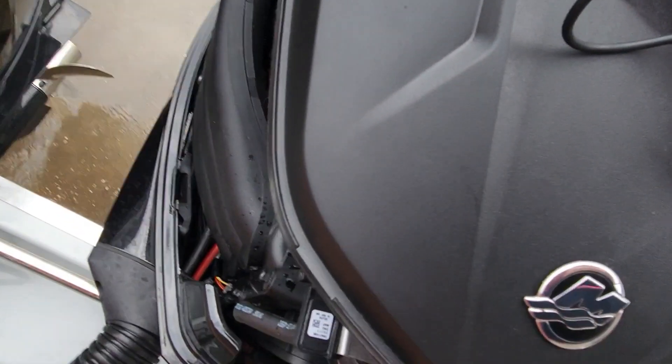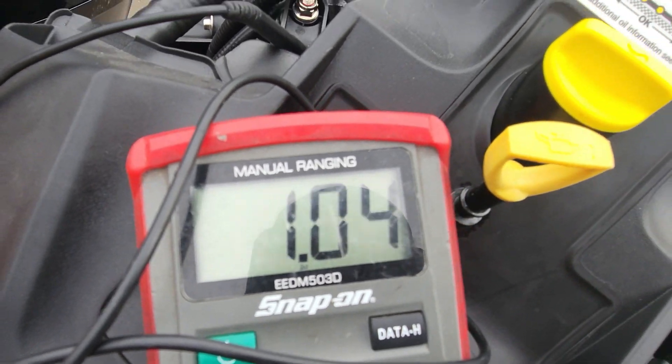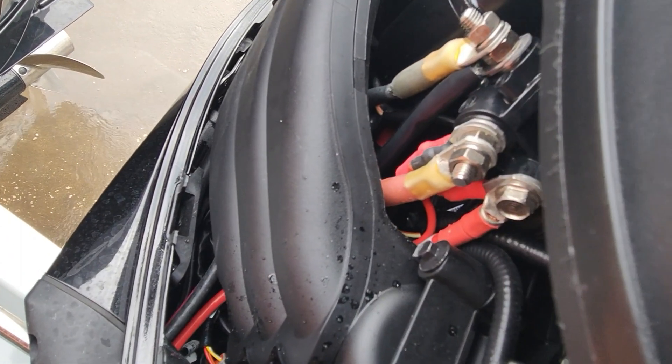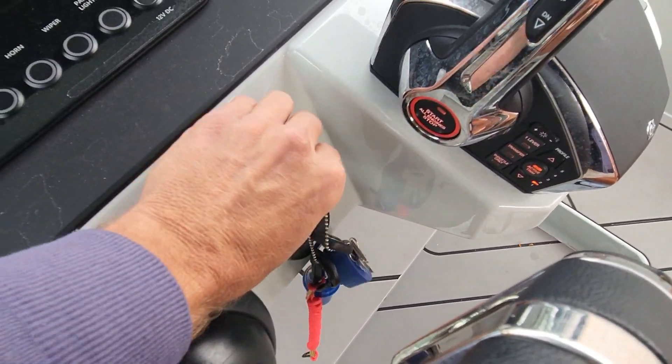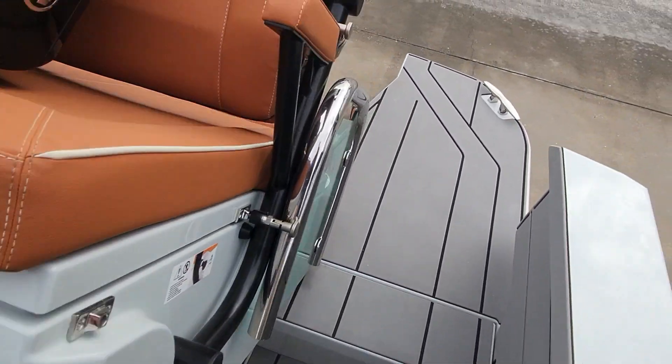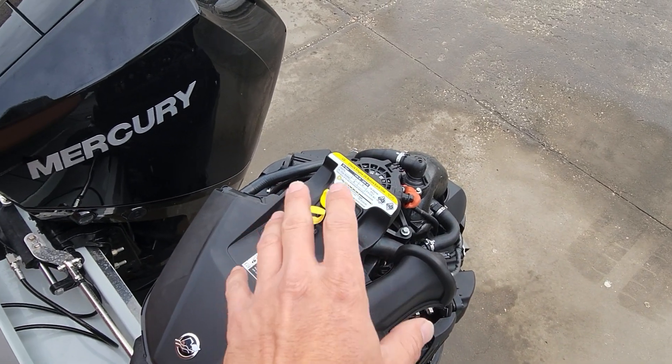Now we just got to check our plug over on the side. So there's our problem. We're not getting any output between that cable and the alternator. Let's shut her down. Okay, so we know our problem now. It's definitely our fusible link, as they call it.